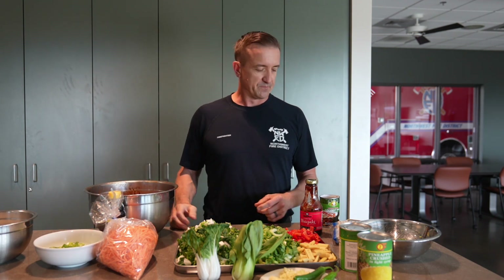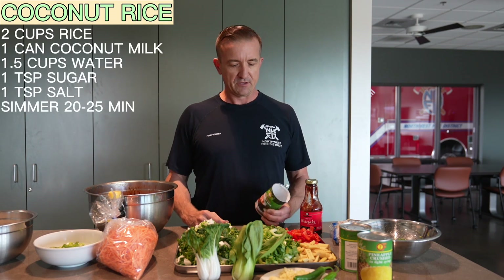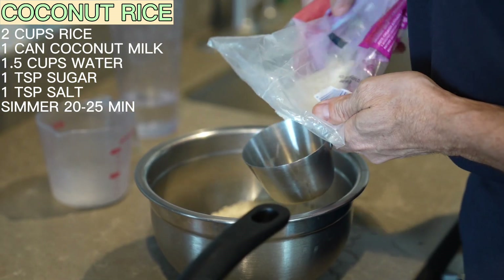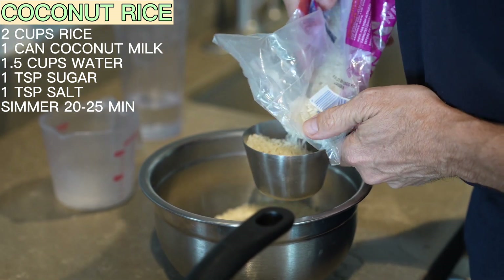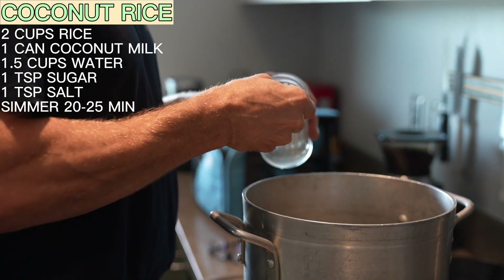I also start prepping the rice. The rice is going to be coconut rice with pineapple and peppers added to it. For coconut rice, you're going to use one can of coconut milk, two cups of rice, a cup and a half of water, a teaspoon of salt, and a teaspoon of sugar.